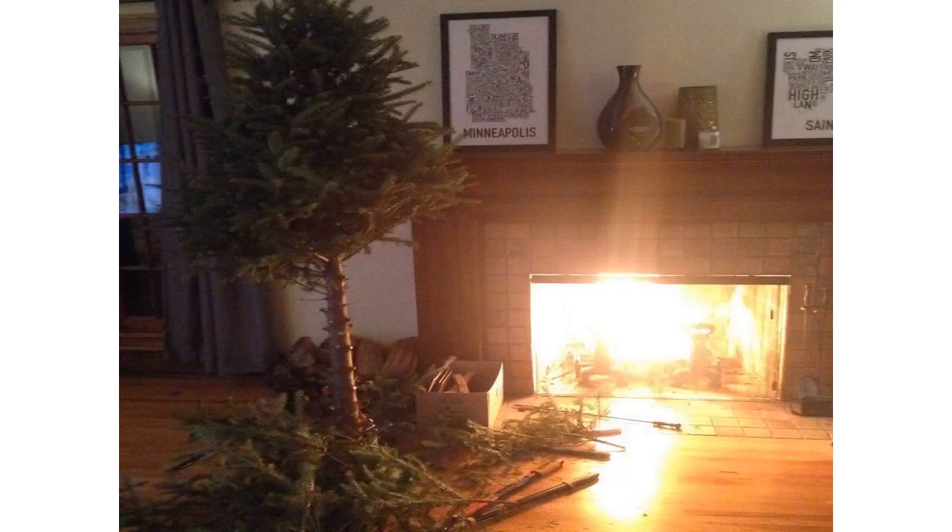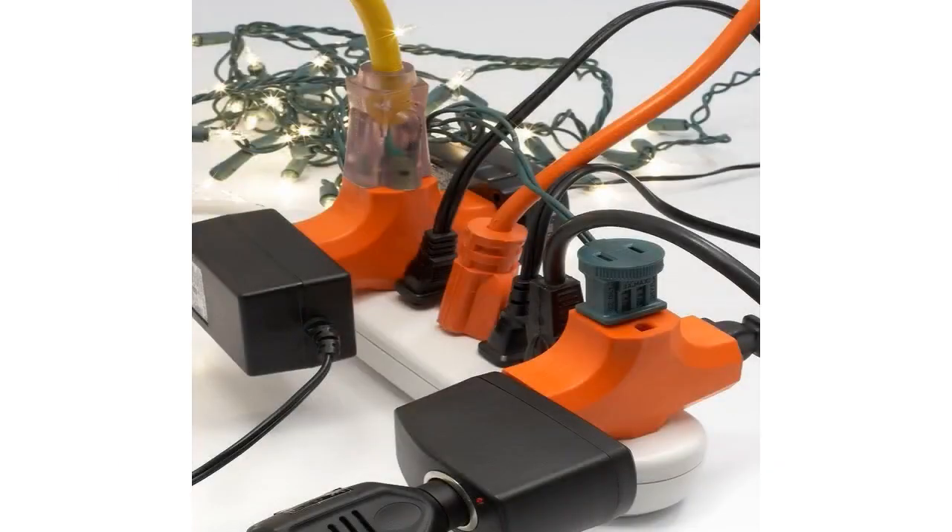Maintain your holiday lights. Inspect lights every year for frayed wires, bare spots, and broken or cracked sockets. Do not overload electrical sockets — tend not to link more than 3 light strands, unless the manufacturer's directions indicate it is safe.